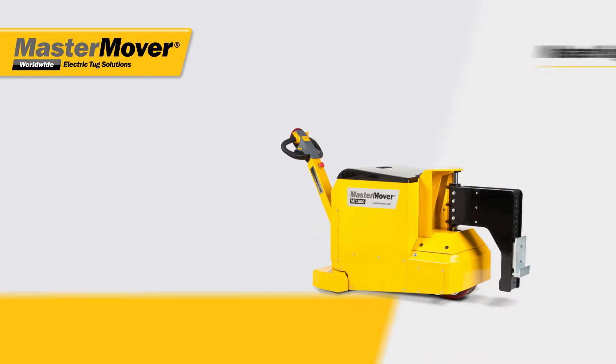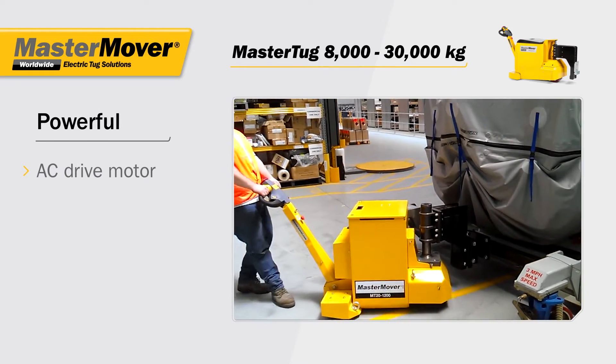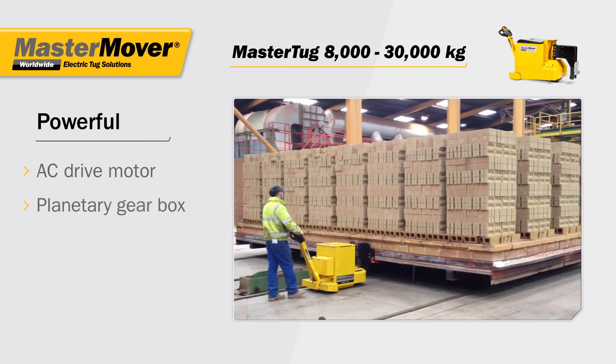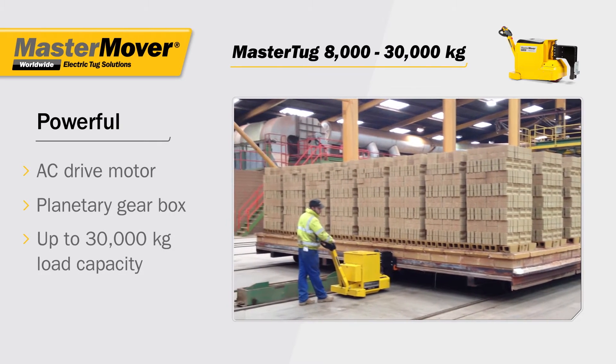The Master Tug Range. Designed for power with an AC drive motor that provides maximum torque even at low speeds, and a high torque planetary gearbox. A single operator can move loads up to 30,000 kilograms.